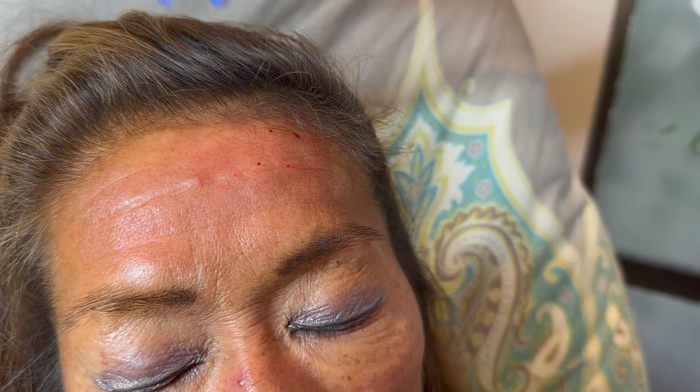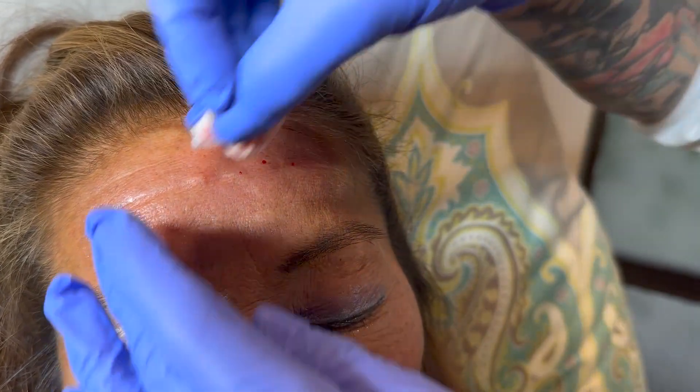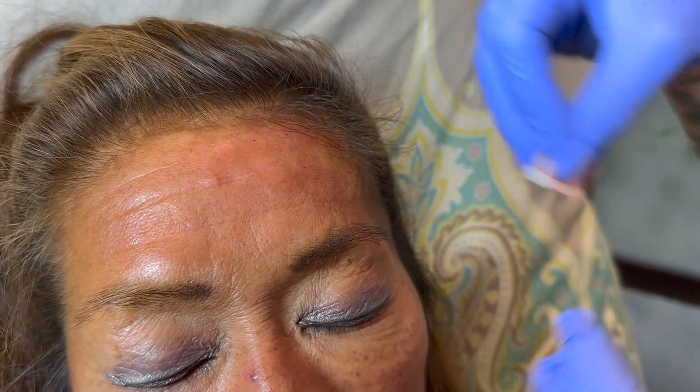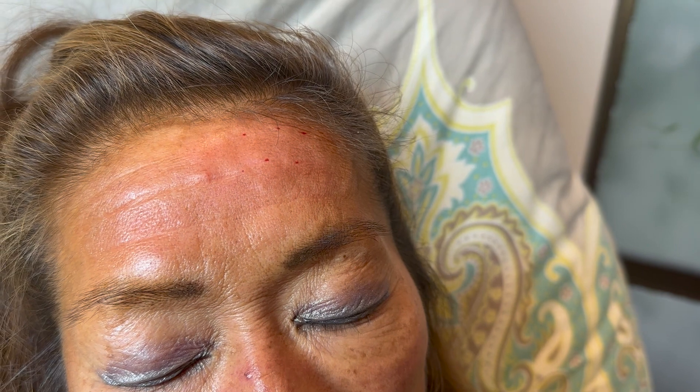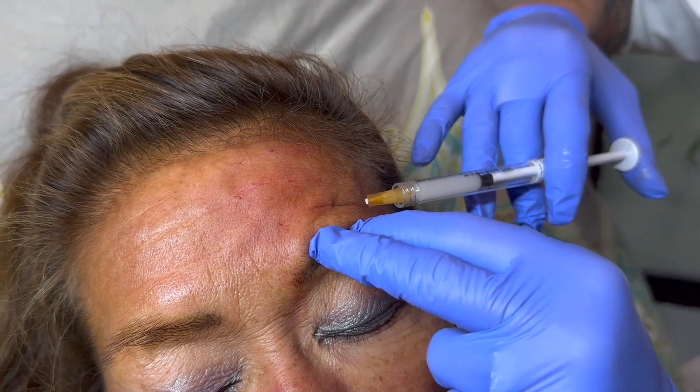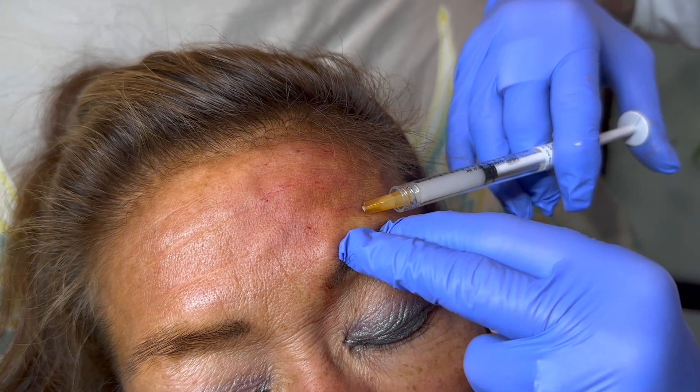The finer the line, the easier it is to come out — but that's good. And then let's work on this bottom line. Same thing — breath in and exhale, tiny poke.